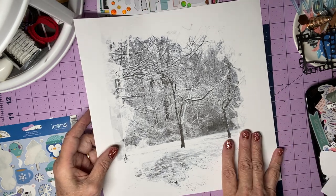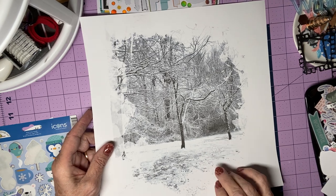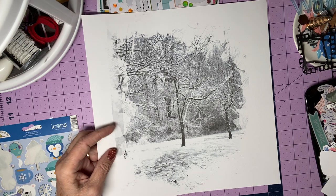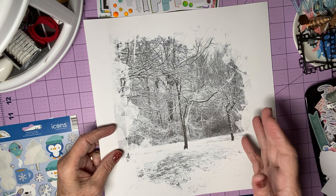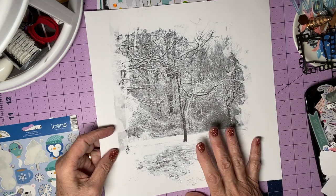This is a park that's just kind of across the street and down a block from our house. He went for a run there because he's fascinated by snow — he loves it. And he loves taking pictures.